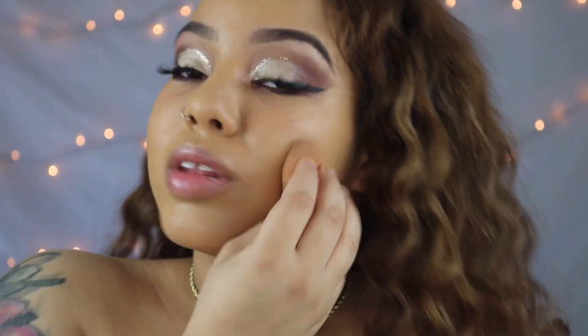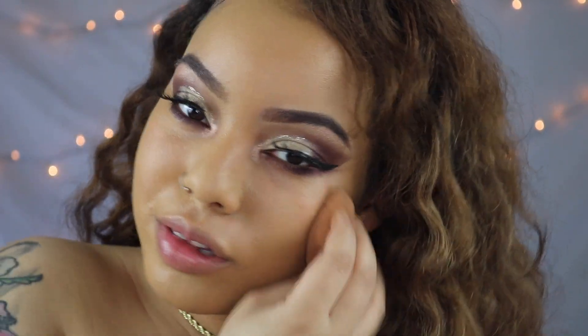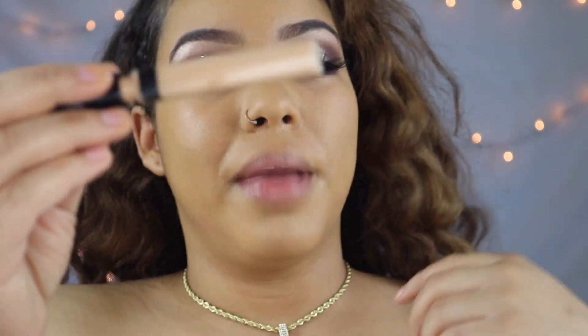I'm using my beauty blender to blend all of that out. Now that we look yellow, we're going to go in and put on some concealer to kind of tone this down a little bit. When this foundation oxidizes it turns really yellow — I'd rather have it turn yellow than turn red because I hate foundations that have red undertones when they oxidize. So I'm taking my Maybelline Fit Me concealer.